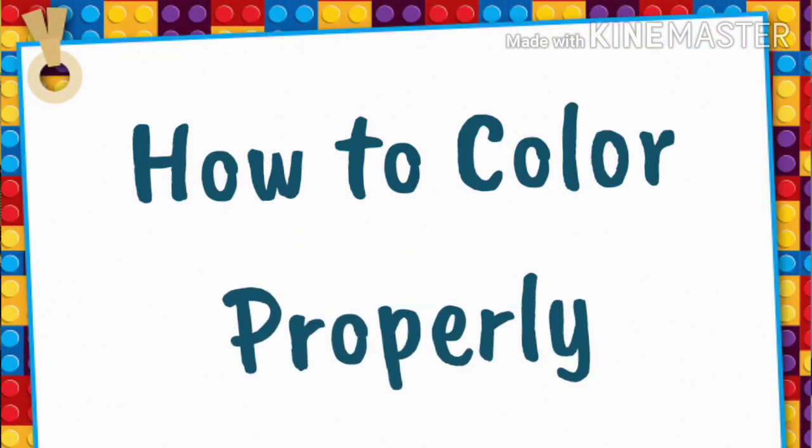Hi kids! Today we are going to learn to write. In learning to write, we first need to learn how to color properly.